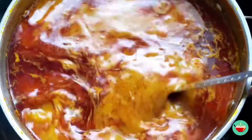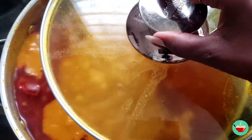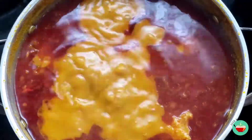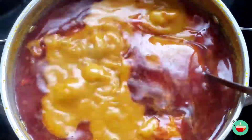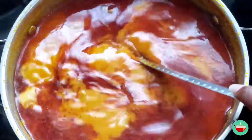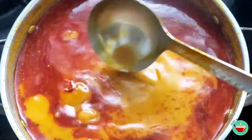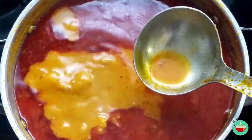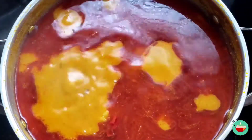Once our blended veggies go in, we'll give our soup a stir and allow it to boil for about 15 to 20 minutes. After this, we'll come back and taste our soup, and if it needs more salt and pepper we'll add some. You can also add some extra seasoning if you feel like you need some.